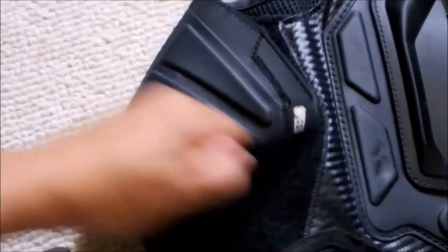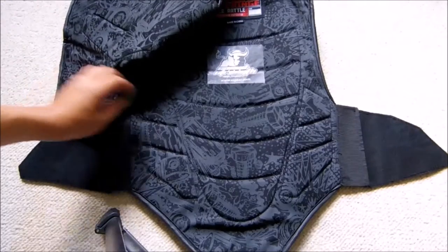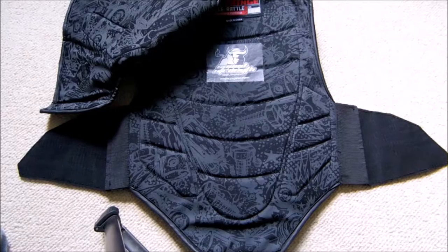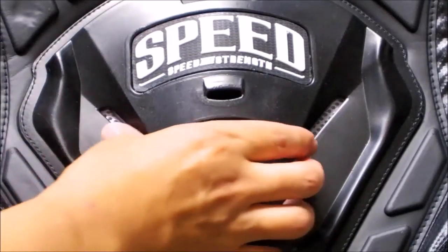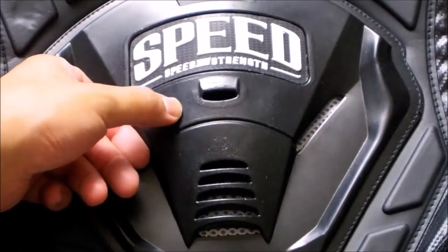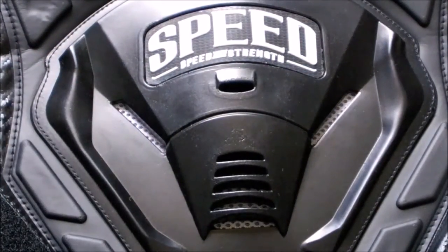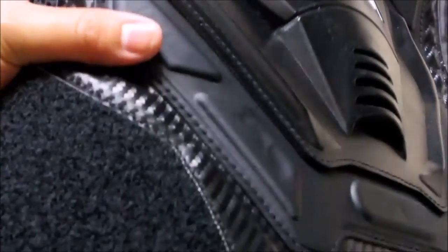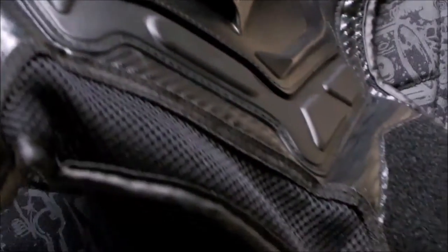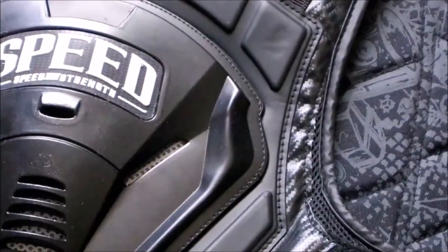To talk about some of the features: there's side straps here that fit just about anyone — very generous. On the inside there's some nice graphics and really soft material. On the front chest piece, this is not hard plastic — it feels very similar to CE armor but it is not CE rated for the front. On the sides there are some molded pieces in carbon fiber. They don't really do any protection; they're just there for styling, but it adds that really sick look.